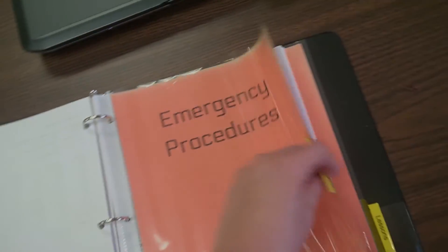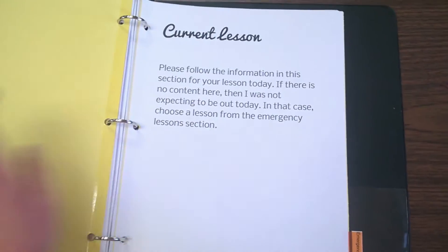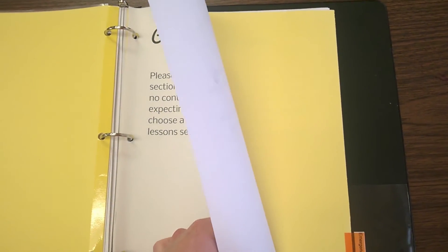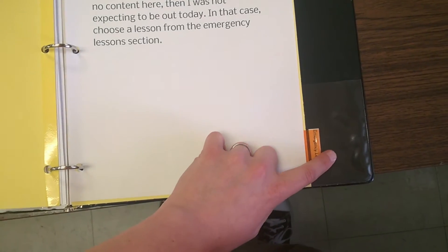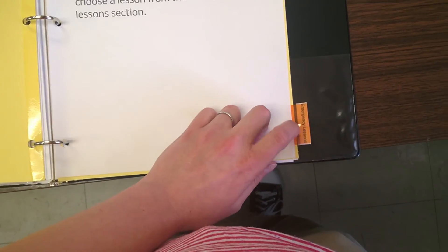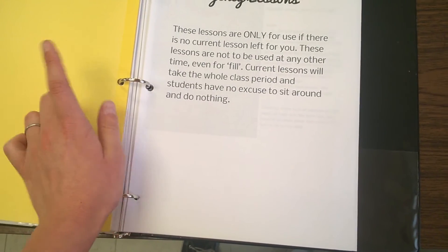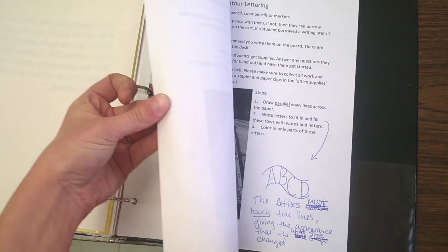The next section is emergency information. I have two sections here. The first one is current lessons — if I plan to be out, I put the information here, along with originals to be copied in case they run out. Anything the sub will need is here. The last tab has been used quite a lot because I don't normally go out unless I'm sick — these are emergency lessons. I point out not to use these unless there's nothing in the other section.